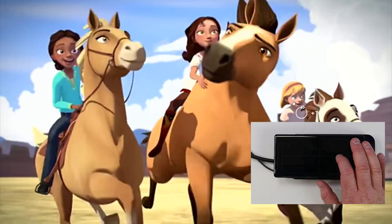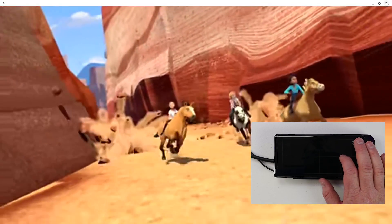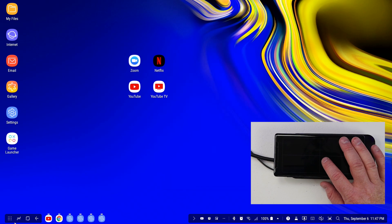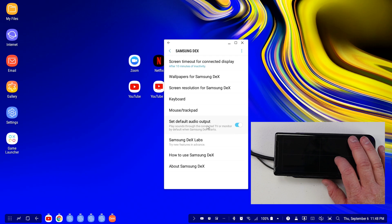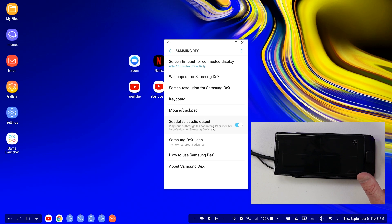If I want to exit out, just go up to the top and click X. With audio, you can have it play out of the headphone jack on the Samsung DeX pad, or play out of the TV. You can adjust those settings by going into the menu, settings, then Samsung DeX settings, and right here is 'set default audio output.' Right now it is going to play sounds through the connected TV. If I wanted to use a Bluetooth speaker, I could do that — all those features are available.